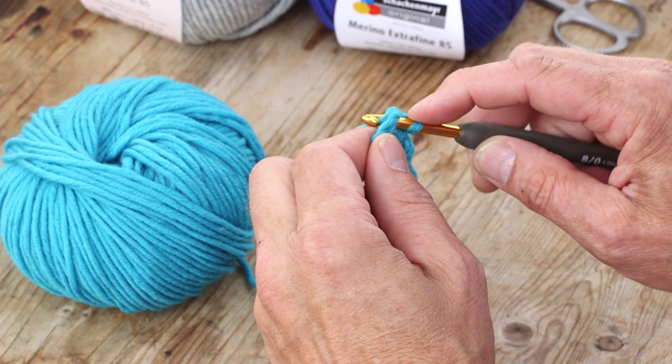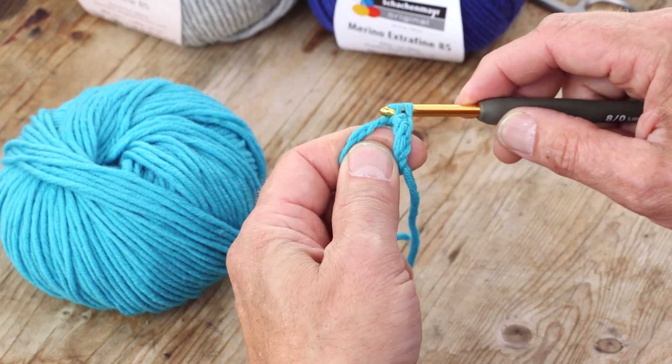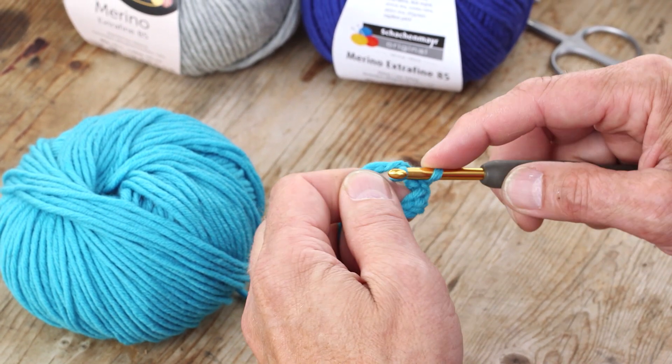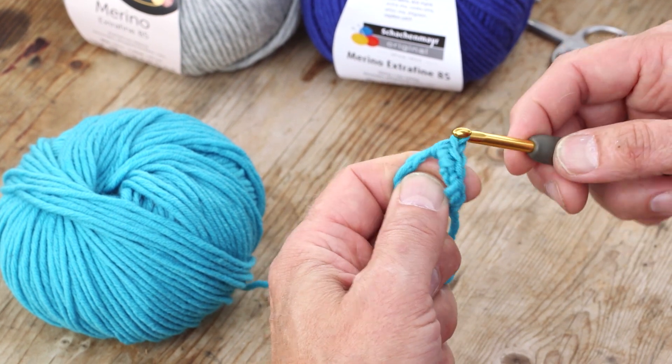You can do it this way around like this — like under, pull the yarn through, put the yarn on the hook and pull that through those two.